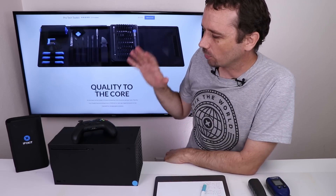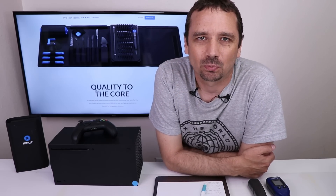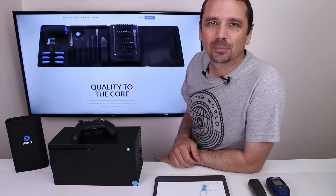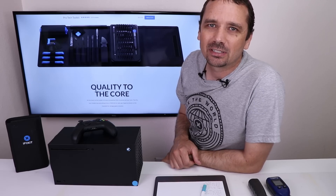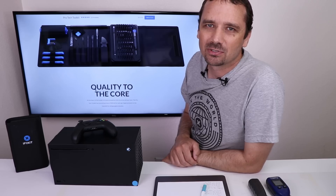How this is going to work is I'm going to start up the Series X and take some temperature and noise measurements, and then I'll get it torn down, replace the thermal paste with liquid metal, and then I'll redo those tests and compare the measurements. I'm first going to take the measurements just in the dashboard, and then I'll start up a game and play it for about half an hour and retake the measurements. The ambient air temperature in this room right now is 77 degrees Fahrenheit or 25 degrees Celsius.